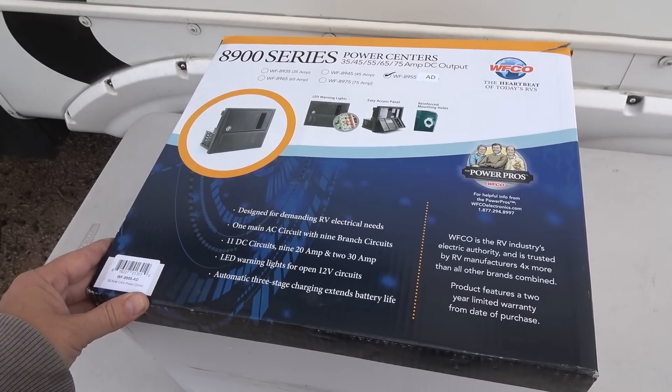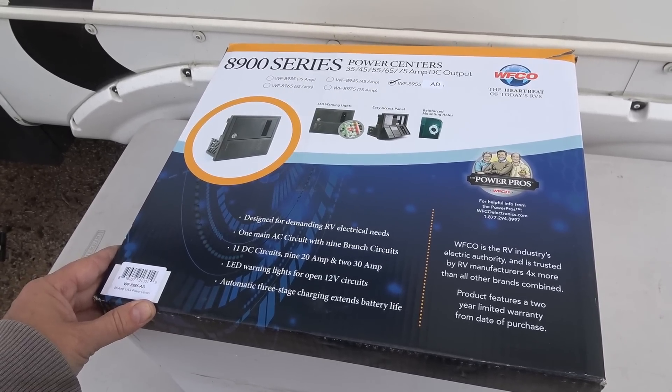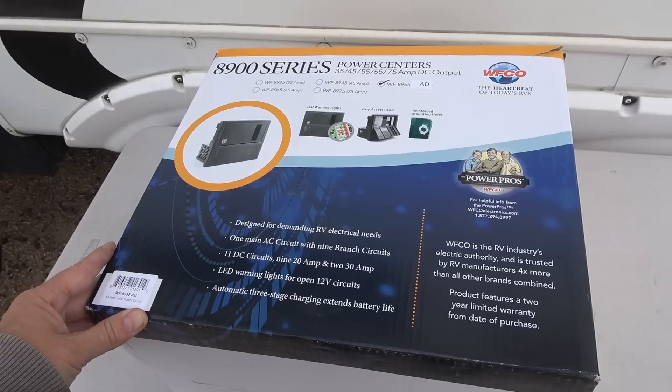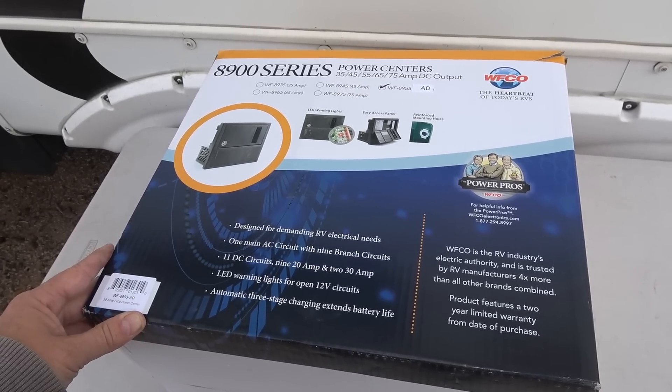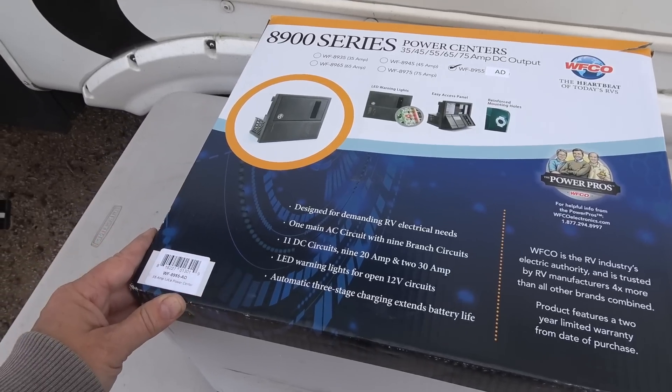Recently this company came out with a new charger that will work with lithium. They contacted me and asked if I'd like to install it and check it out in my rig, so I accepted the offer. It was sent out to me for free — I didn't pay for it or anything, just so you know up front.